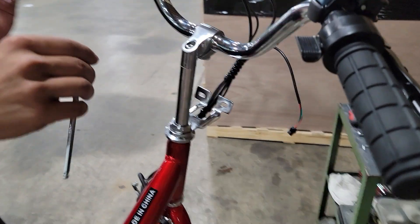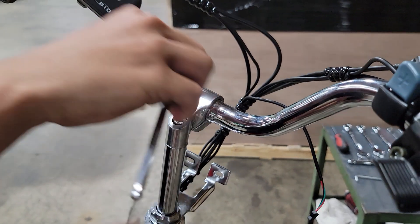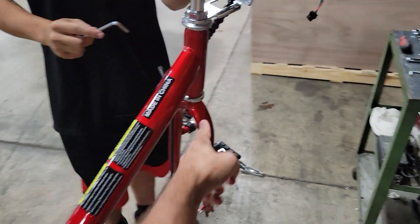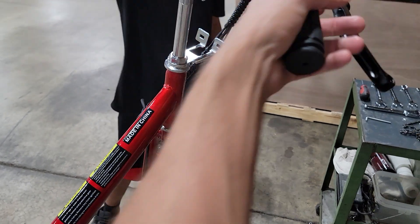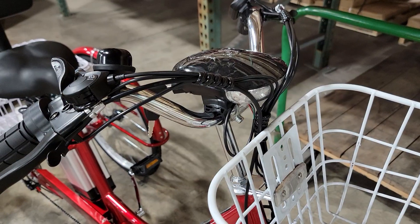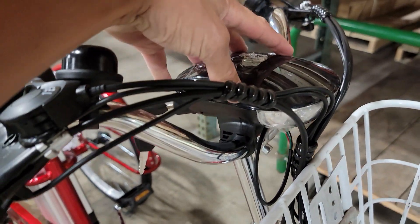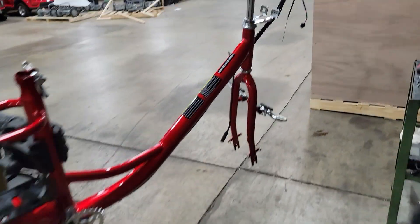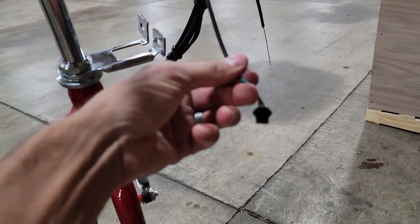Next, you always want to make sure that your front is all tight. You can adjust your handlebars forward and back and then also the fork here — make sure it's nice and tight. Next, we have our head unit installed and there's one wire coming out which plugs right in.